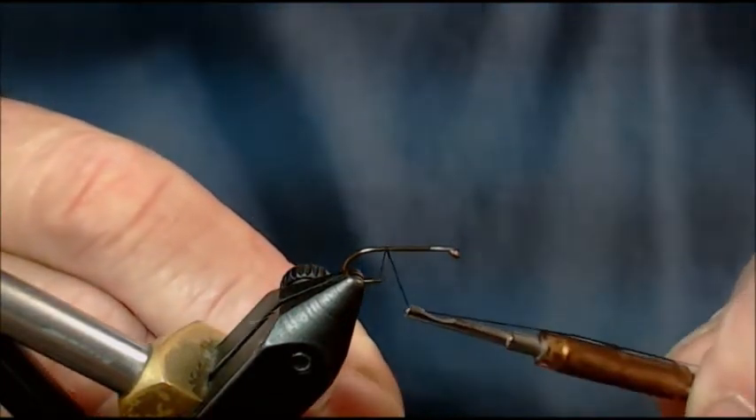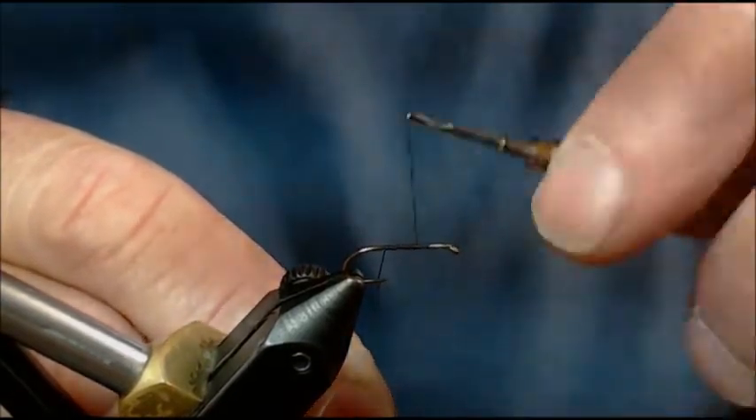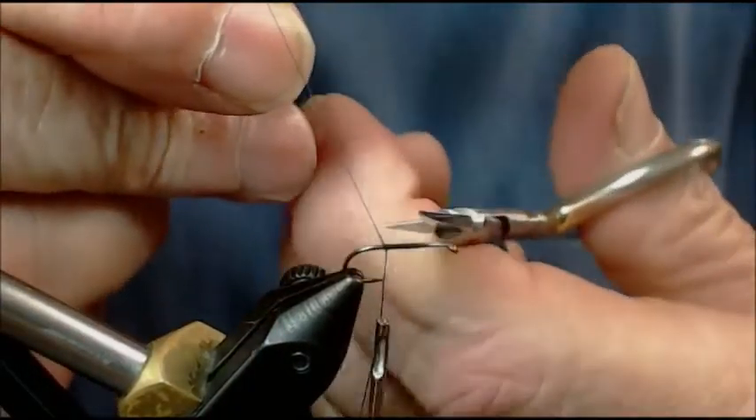I'm going to start my thread right here at that hook point and wrap forward to about a third, then wrap back. What I'm doing is putting down a nice thread foundation for where I'm going to tie my wings in.